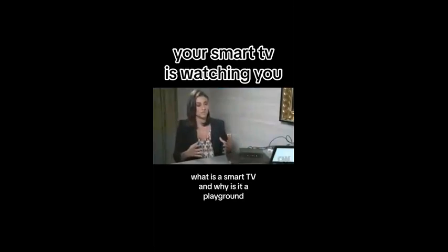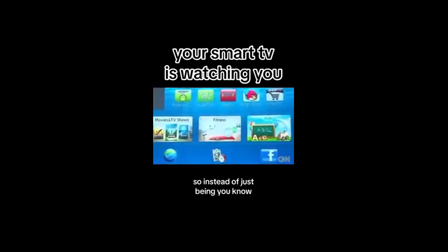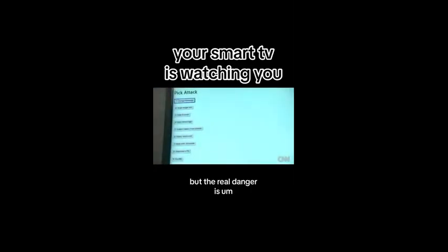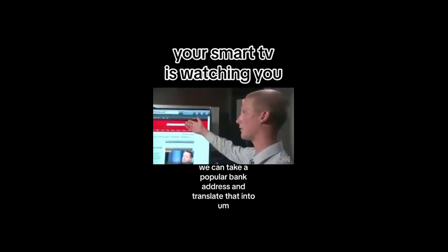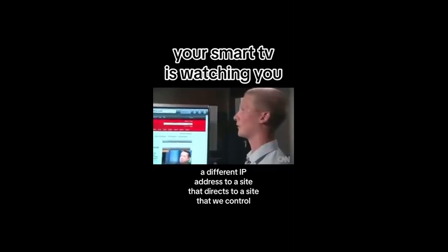What is a smart TV and why is it a playground essentially for hackers? It's a computer. So instead of just being a tube and some other electronics, now it has a web browser, and a lot of devices are running Linux. But the real danger is when people start using smart TVs for things like online banking — we can take a popular bank address and translate that into a different IP address to a site that we control.